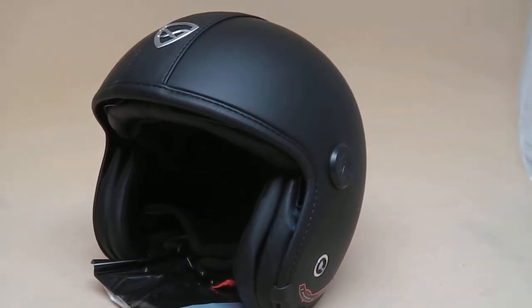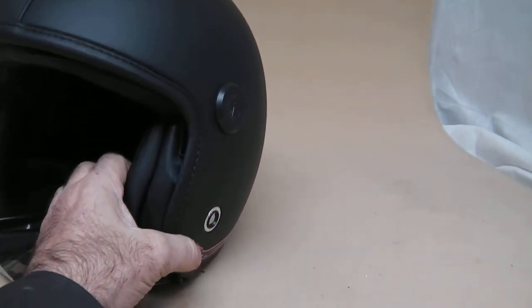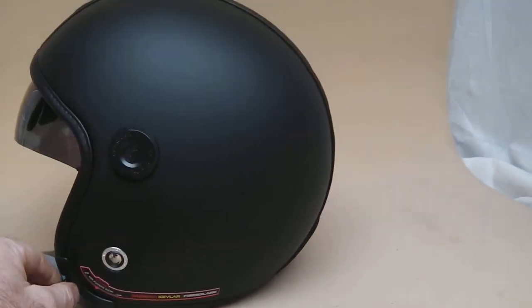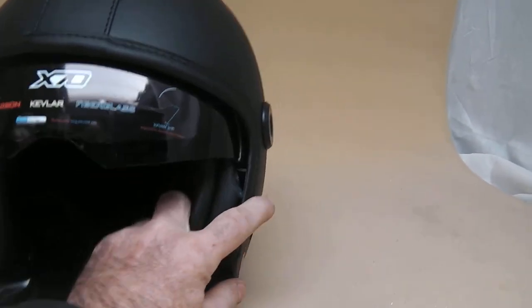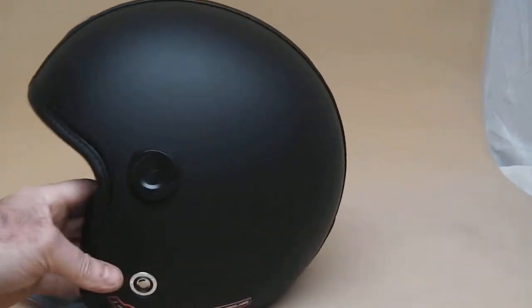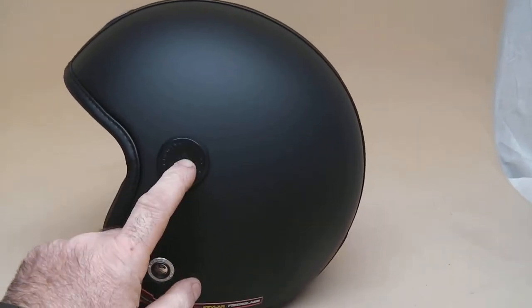Here we are, the Nexx X70 Core helmet — a beautiful helmet covered in leather, handmade in Portugal. It features a very clever built-in visor. On this particular model, you don't have to have the visor up or down, and you can obviously fit the Nexx type visors as well if you want to fit the full flip visor.